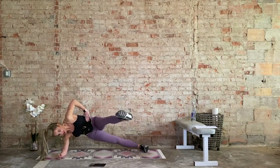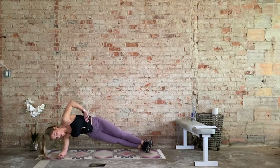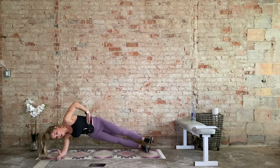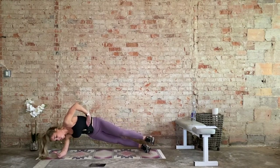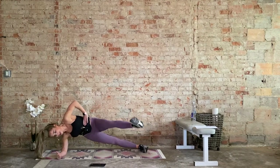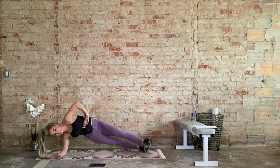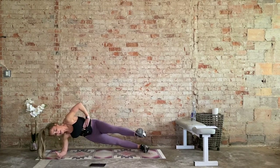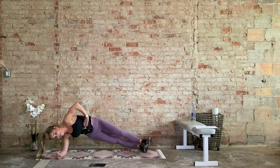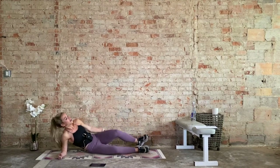Keep this tempo. Over halfway. 30 seconds, 30 seconds. Bottom hip up, re-engage. Shoulder over the wrist, keep it there. 15 seconds. 10, 8, 6, 5, 4, 3, 2, and relax. Release.